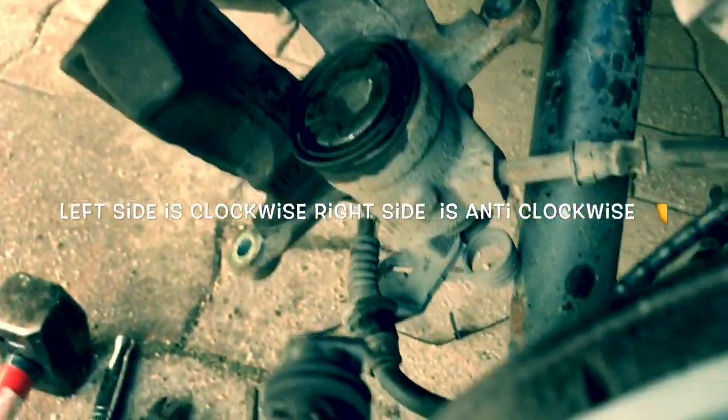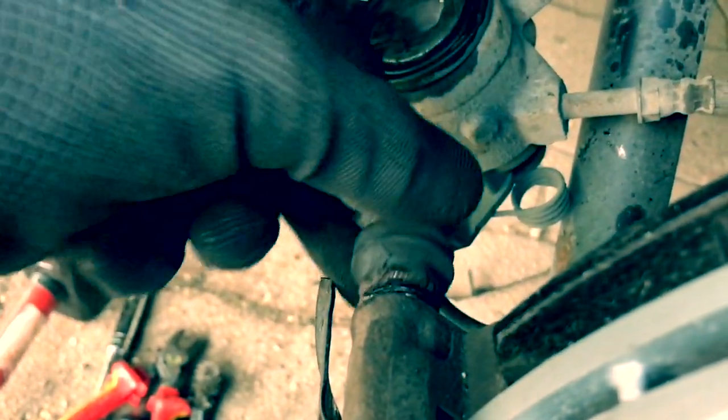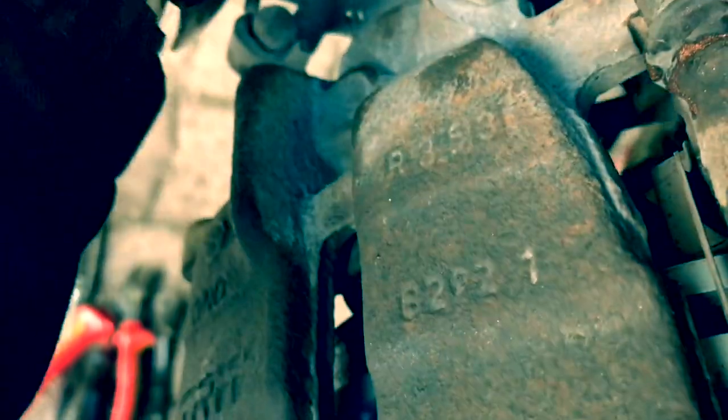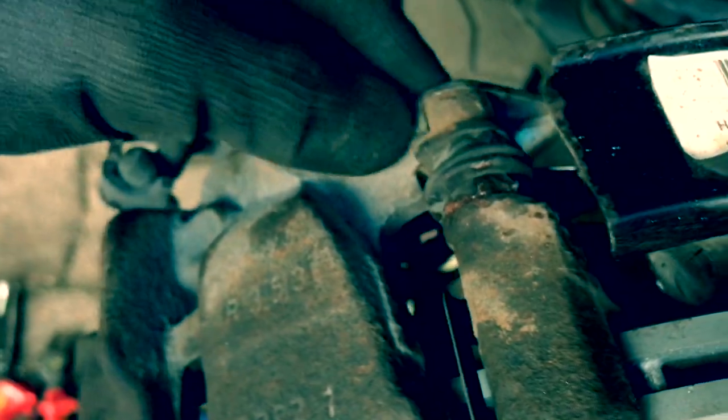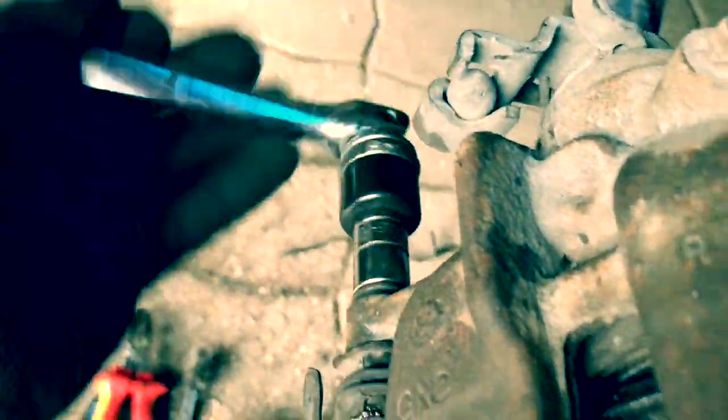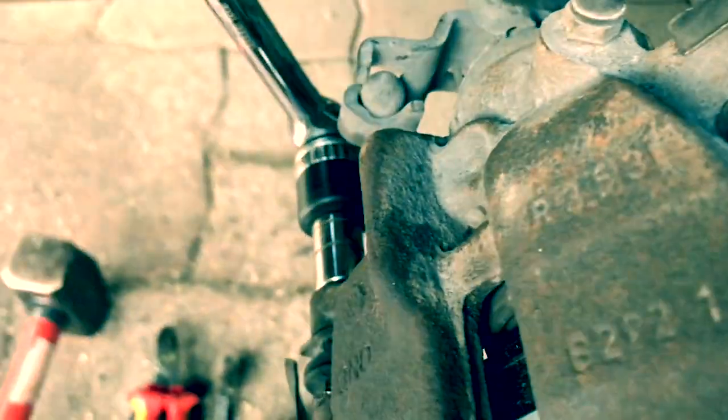Just one last final check — you can pull these slide pins off and make sure there's grease on there. I've made sure they're all greased up so they just slide nicely, because if they don't, your pads won't wear correctly. The same on the top one — that works fine. The caliper now fits on there perfectly, and sits on nicely. We can put our two bolts in — one there and one there — and put the bracket back on. I've done the top one and I'm just doing the bottom one now.